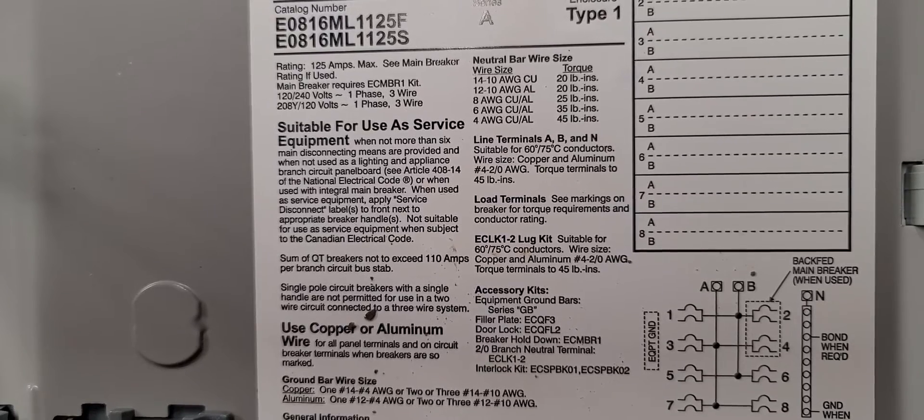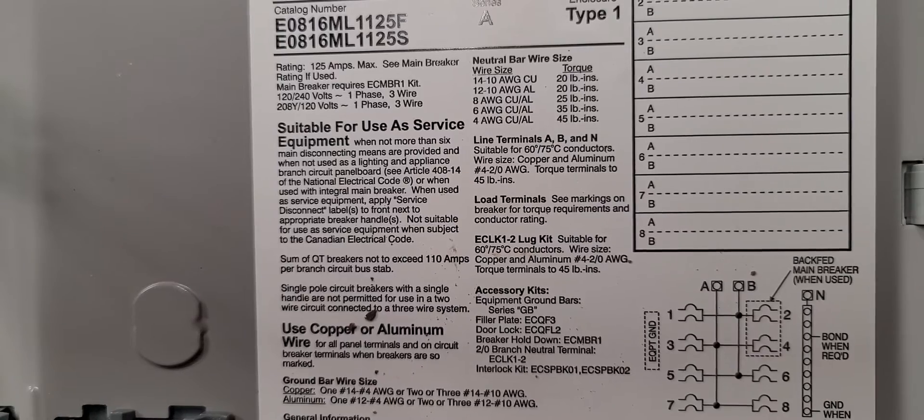Hey guys, what's up? It's the Electrical Code Coach here. This is Electricians in Action, where we get together and talk about the code every morning before we go out and fight the good fight. I just want to encourage you today to keep going and keep grinding. Let's go ahead and get to it.